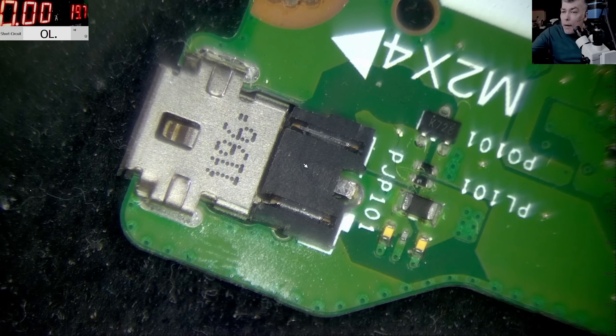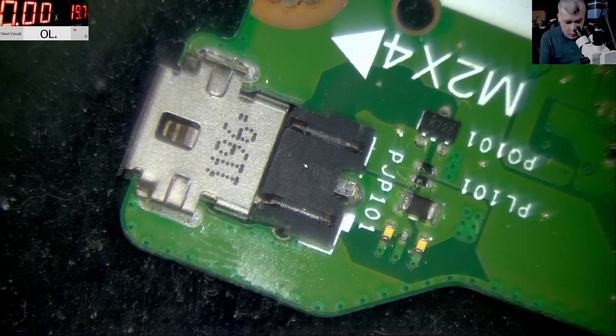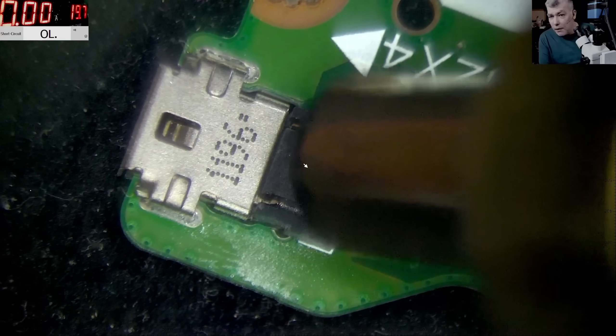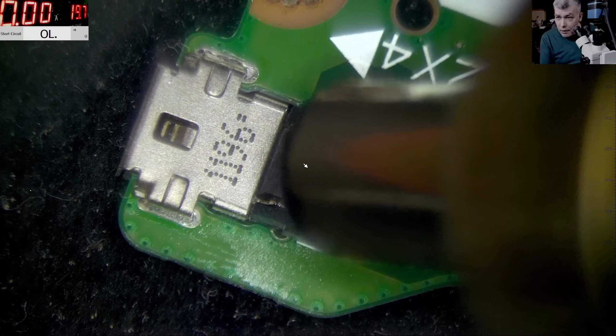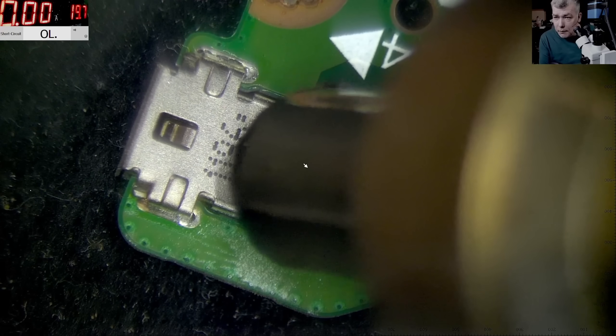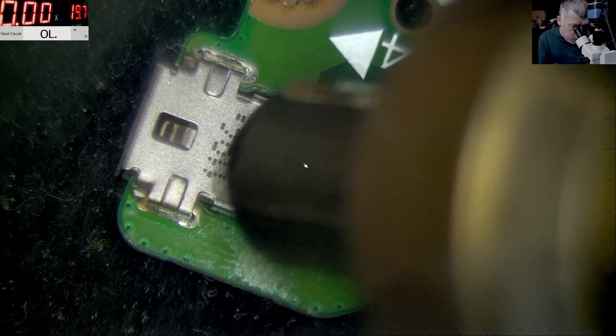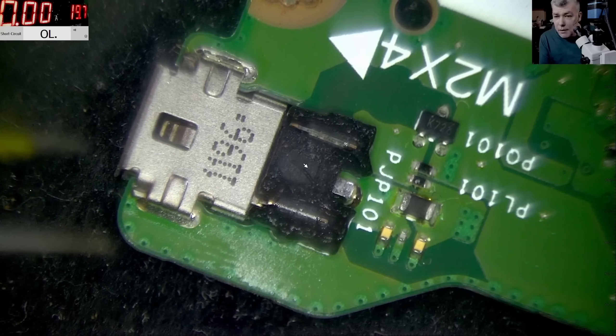I'm on 480 degrees and the air is around 36 percent. I will not use flux - it's not important right now. We're using high temperature just because removing the port should be a very fast operation - you don't want to heat the board too much. Using very hot air directed straight at the charging port lowers the time needed to remove it. The port is melting out.